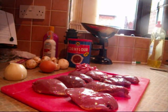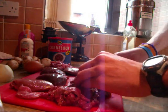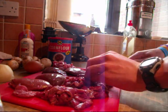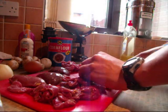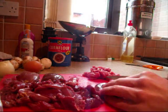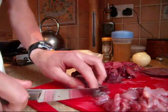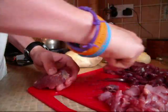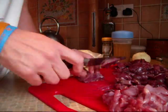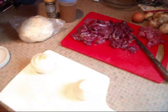Now it's time to chop up those pigeons. That's the meat all cut up, now for the onions.